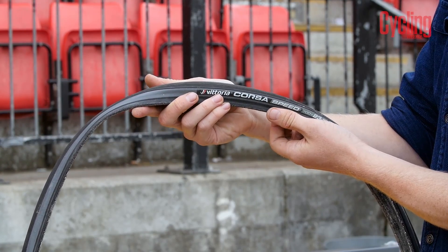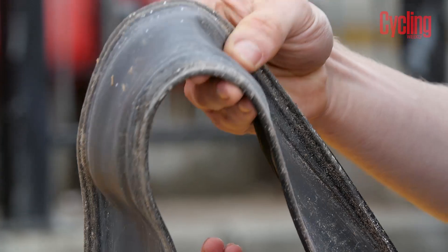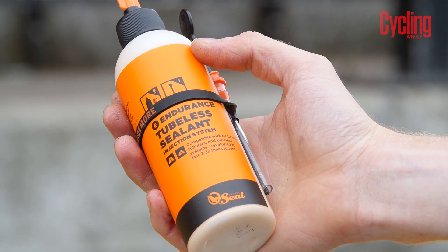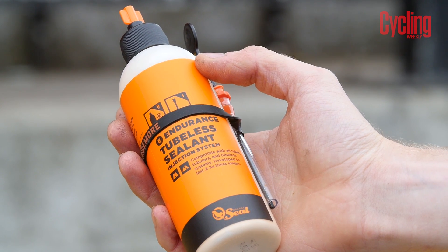In tubeless you don't have the rolling resistance of either an inner tube or gluing the tire to the rim, which dramatically reduces the system's rolling resistance. There is some rolling resistance arguably created by the sealant, but this is much, much smaller.